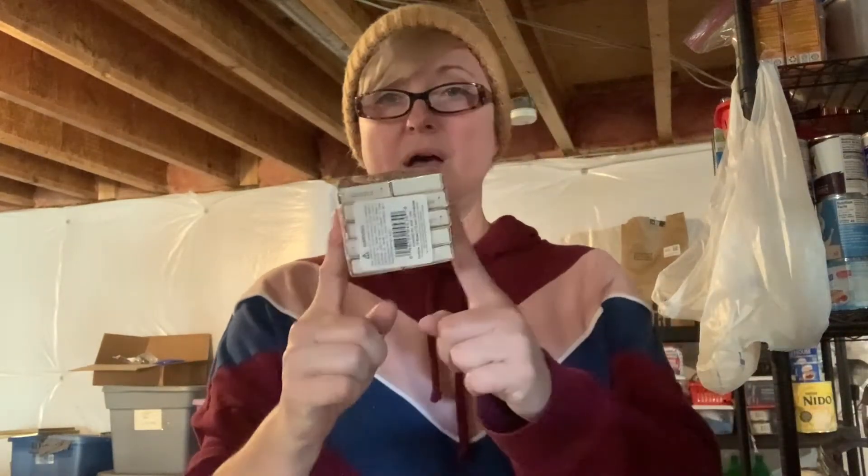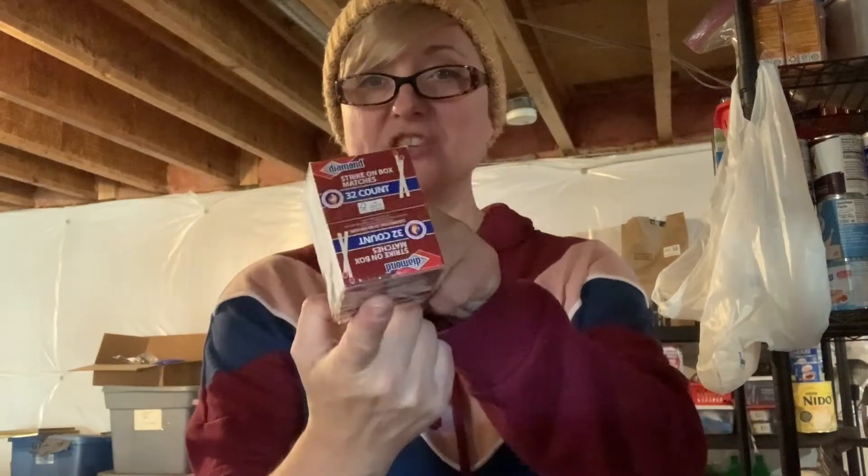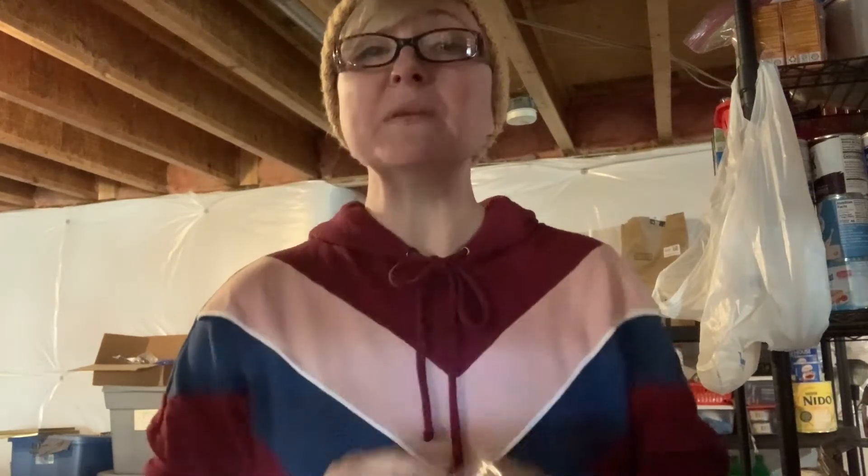I got another multi-pack of matches, and let me show you what I'm doing with all of my matches and things related to fire.